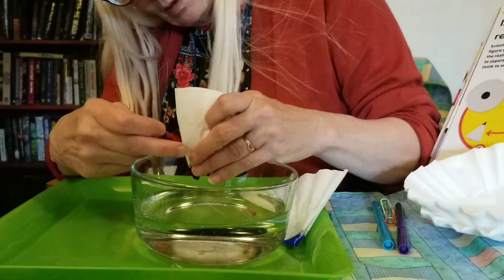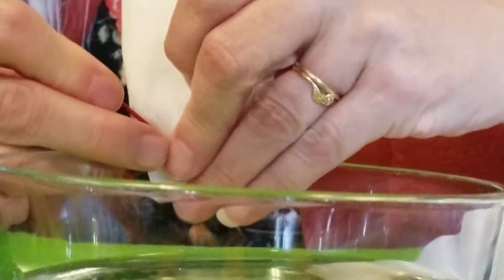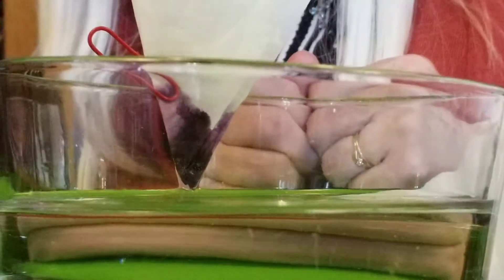We're going to barely touch it to the water. There it goes — look at that. Just barely touching the water and look how it absorbs up into that coffee filter. And do you see different colors happening? I sure do.